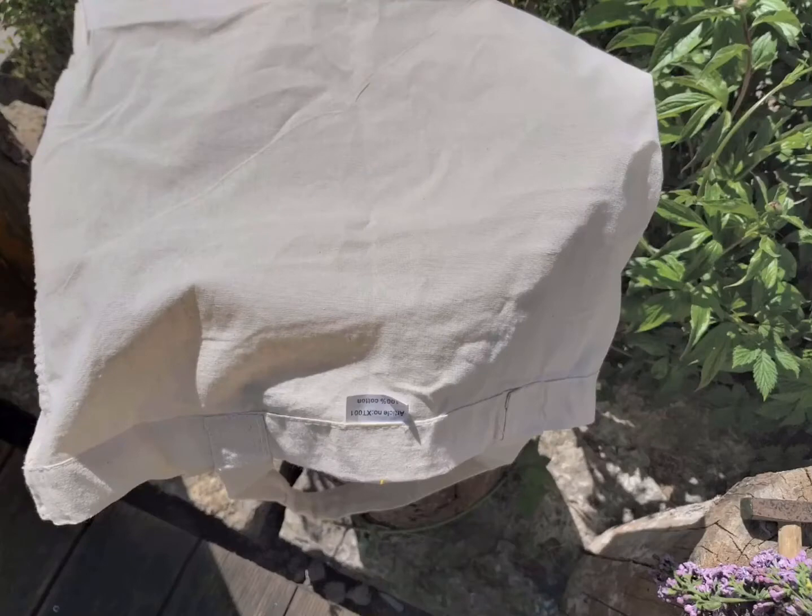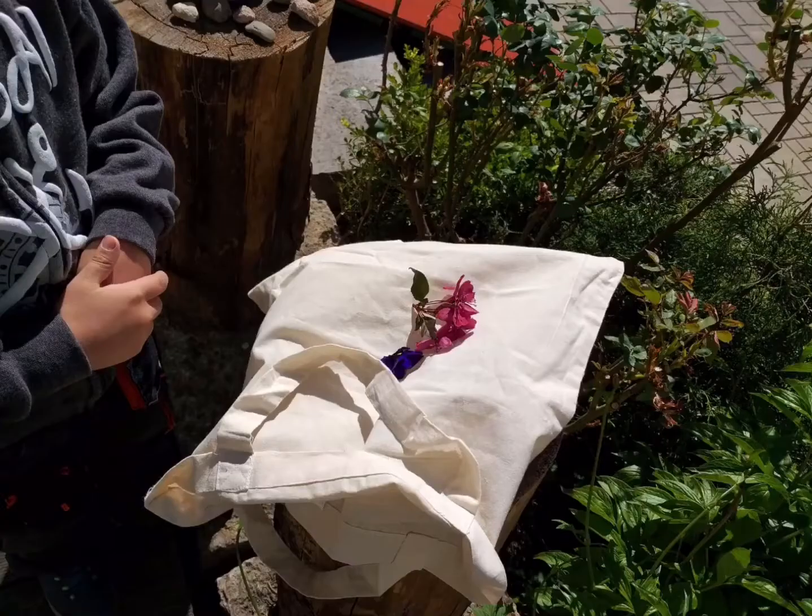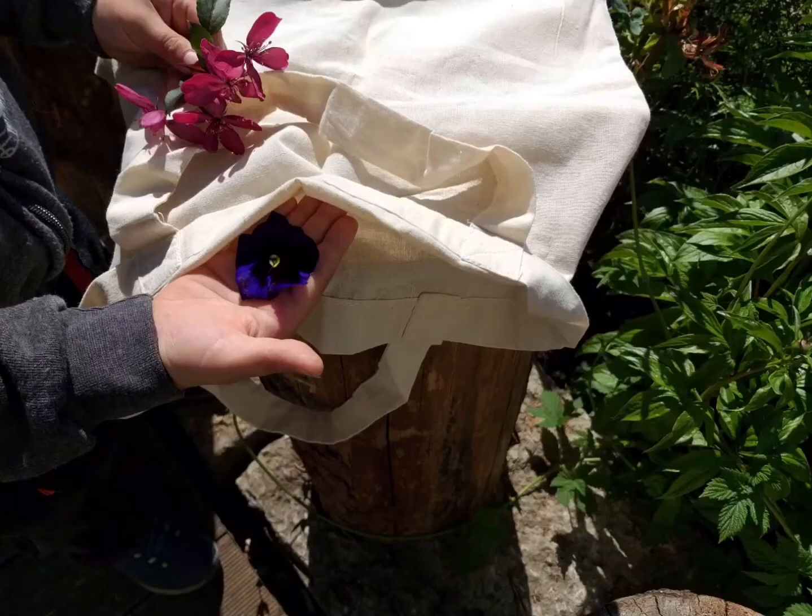Die Baumwolltasche drehst du so, dass das Innere nach außen zeigt. Die Tasche sollte auf einer hölzernen Unterlage liegen. Lege dir deine Blumen bereit und stecke die Blüten in die Tasche.